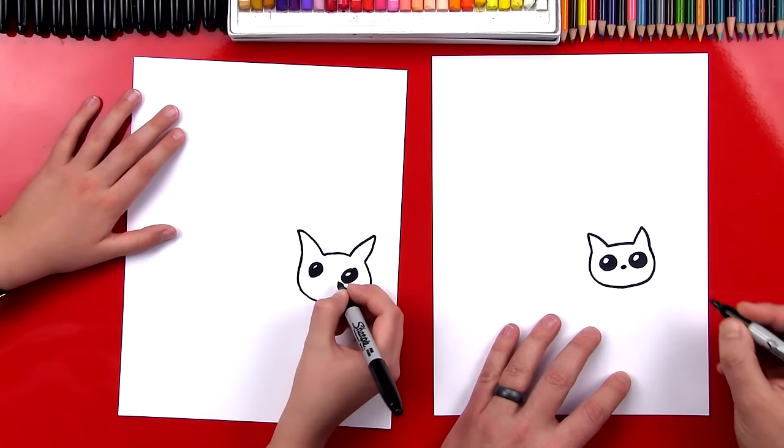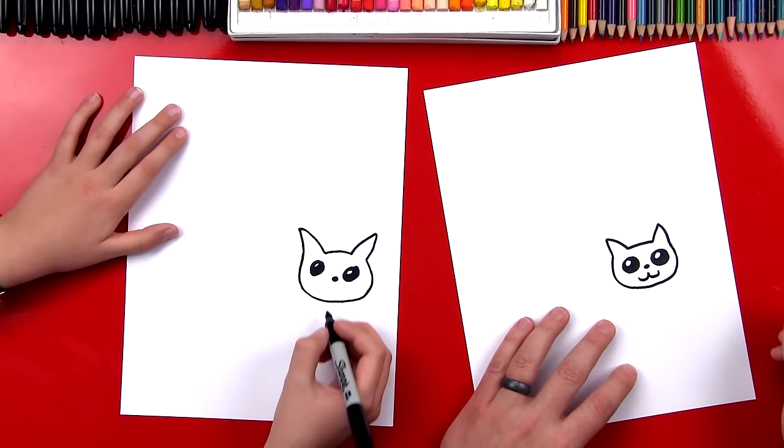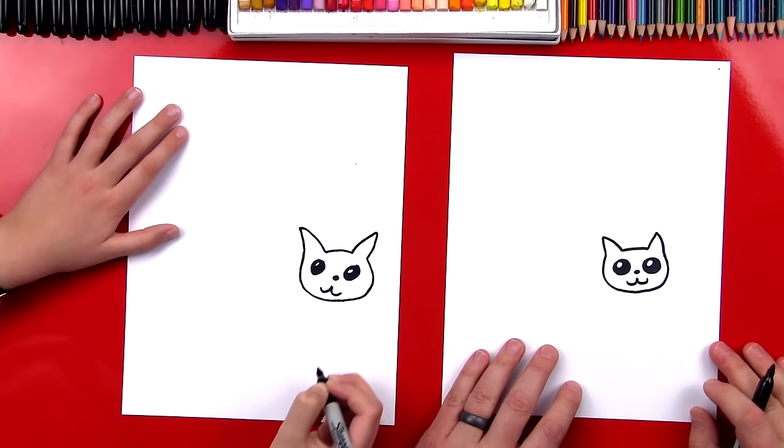Now for his mouth, we're going to connect two U's. So we'll do one U this way and another U this way. All right, we did it. Now let's draw his body. And what's his body made out of? A Pop-Tart. Yeah, it looks like a Pop-Tart.